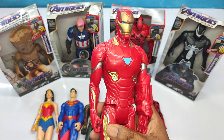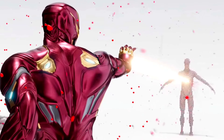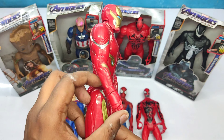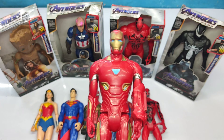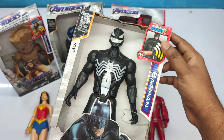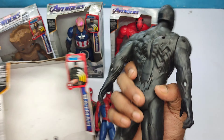The next one is very cool Iron Man! Very cool body, this is Iron Man, very nice. We have lots of very cool superhero action figures. Let's see the next one — a black colored superhero.